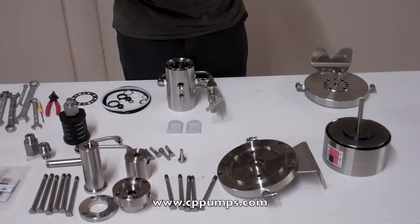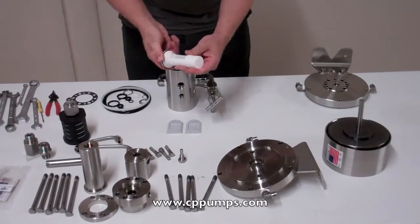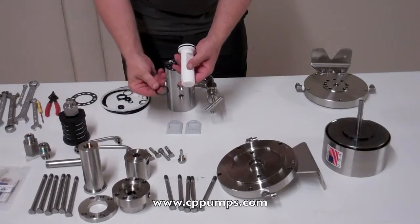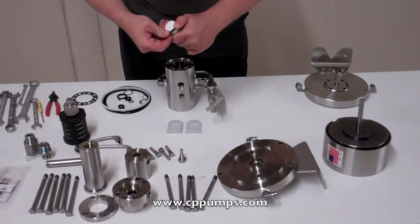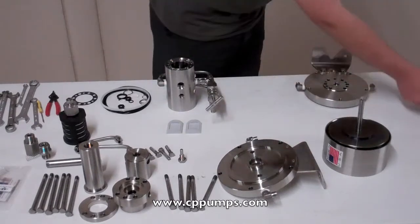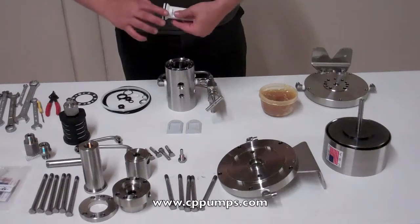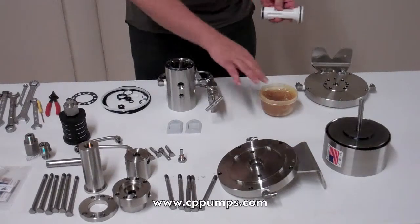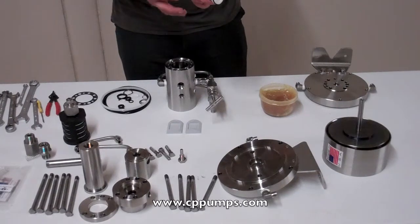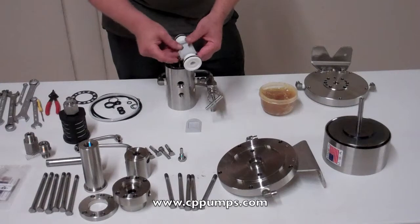Simply snap it in place. Same here, U-cup facing in. We're going to put a small amount of grease on here, just rub it around a little bit. So now you put both of these slides in.